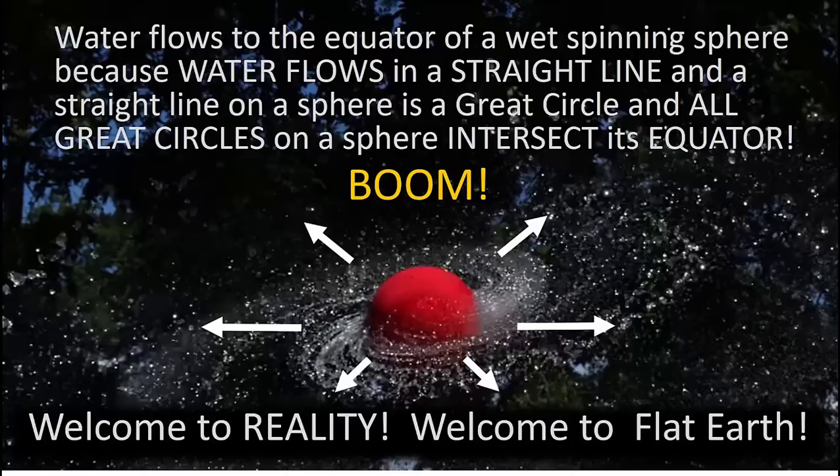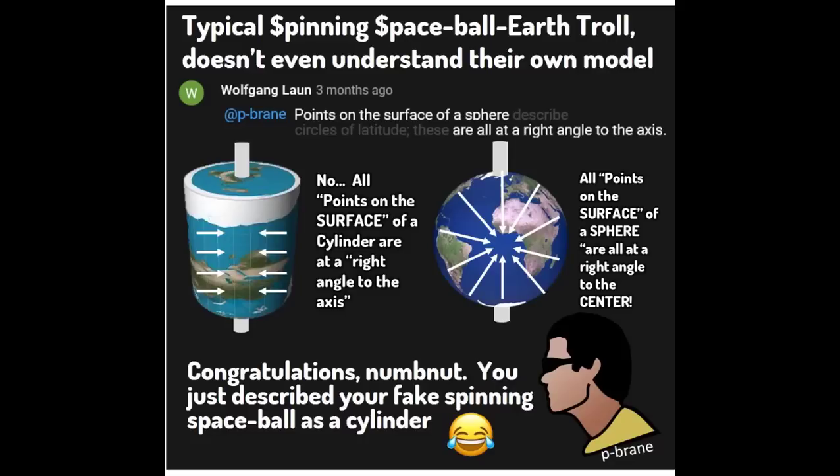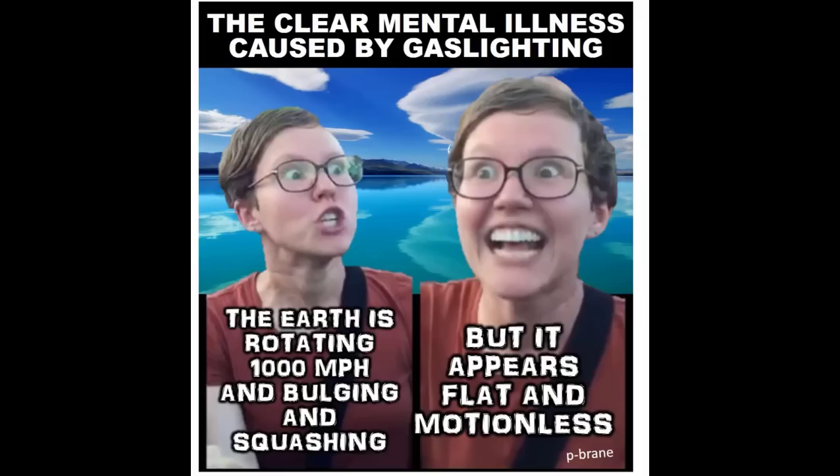Let me say something about these latitude lines. Latitude lines are drawn on a sphere and represent places on the sphere, but they have nothing to do with the structure of the sphere or the physics of how water would move on a sphere. I've been putting memes on my community tab addressing flat earth, politics, and world stuff. Some ballers have come on and pointed out these latitude lines when I talk about the rotation of the earth and how water flows.